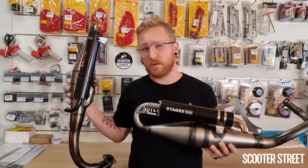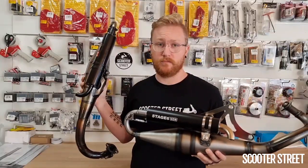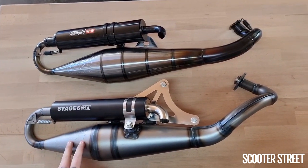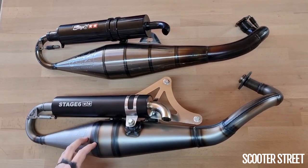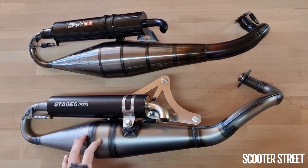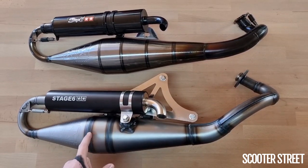Now that we've got both of them side by side, it's pretty easy to start making some comparisons. One of the major differences between these two exhausts and why they are so different is because the previous Mk1 was manufactured in China, whereas the new Mk2 is actually manufactured in Spain by Yasuni specifically for Stage 6.